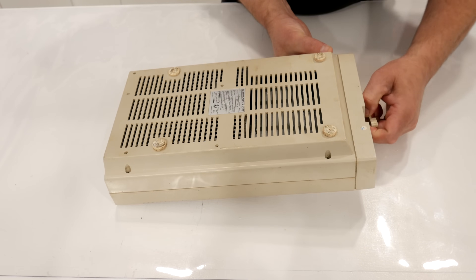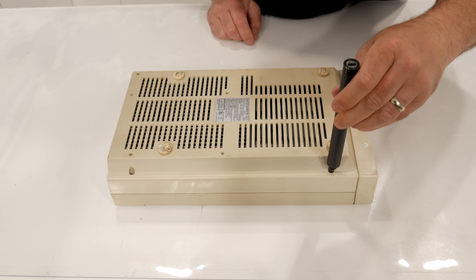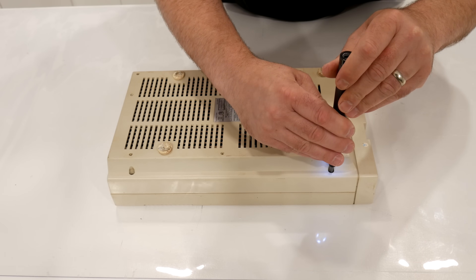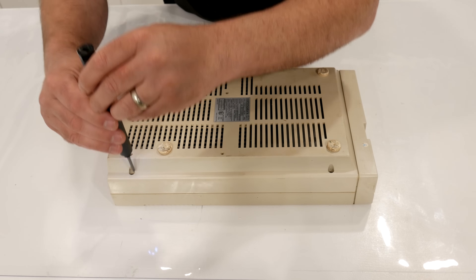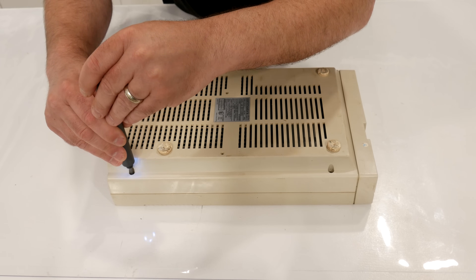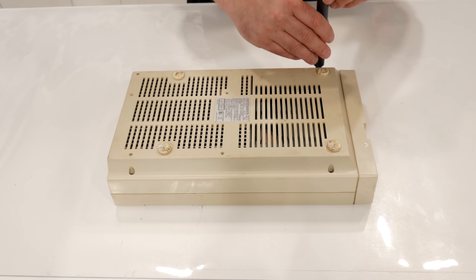The first thing we'll do is take off the little handle for the disk drive and get the screws out. I have a lot of memories with this particular drive, and it would absolutely break my heart if it was broken or if it was something beyond my skill level, because I am not a Commodore disk drive technician by any stretch of the imagination.